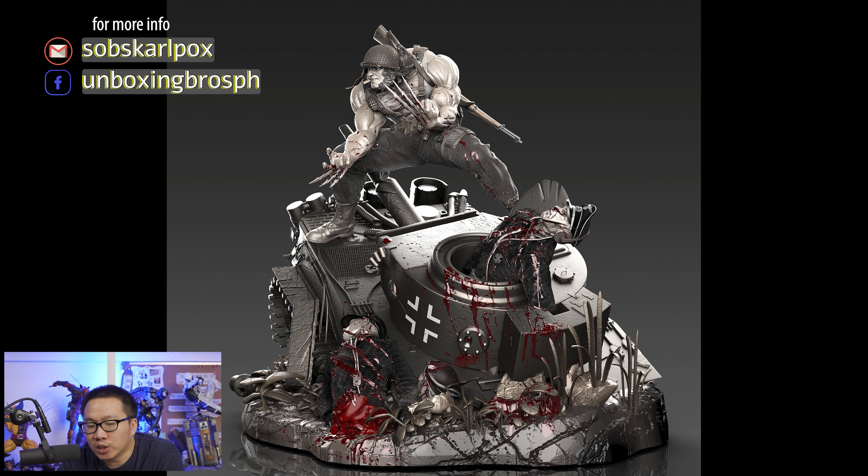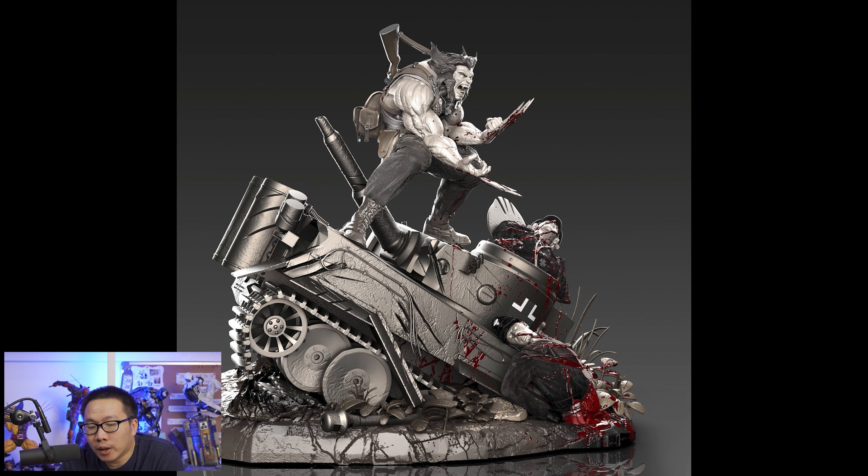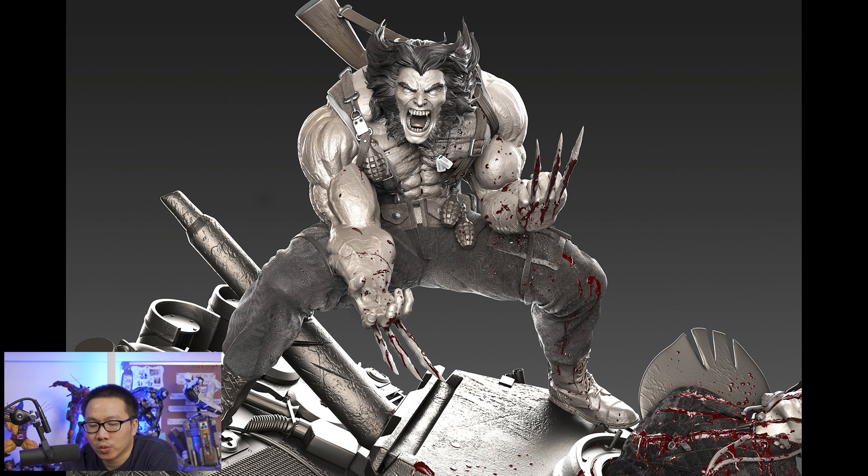Pre-order is still open for this Logan on Tank statue. This one is sculpted by the great Caleb Nefzen. This statue is definitely going to be massive due to the size of the tank. Slots are still available so hit me up if you are interested. This one is actually also printed already and I can't wait for the prototype reveal.